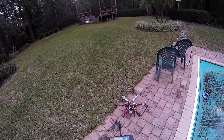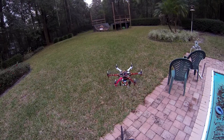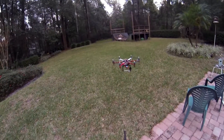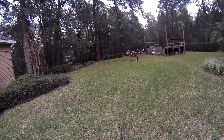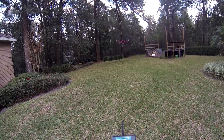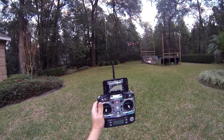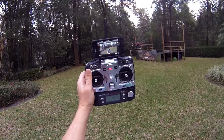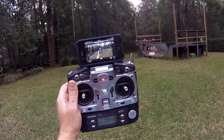Let's go ahead and take it off. I'm just going to throw it in loiter mode here for a second so you can see how steady it's flying without me doing anything.